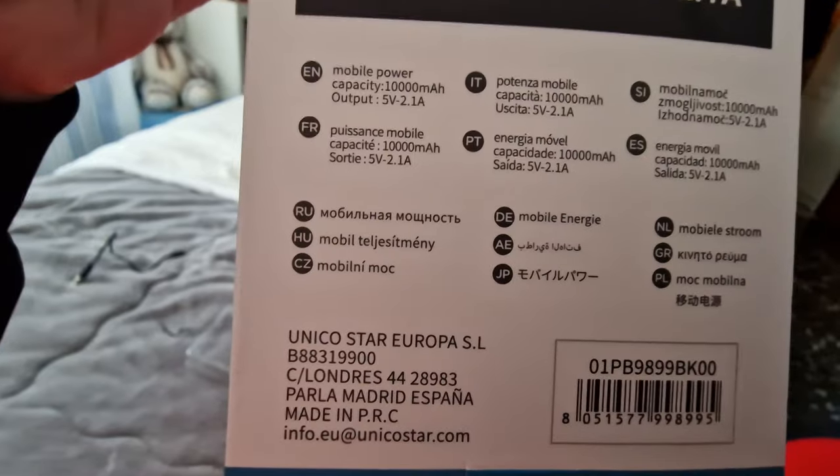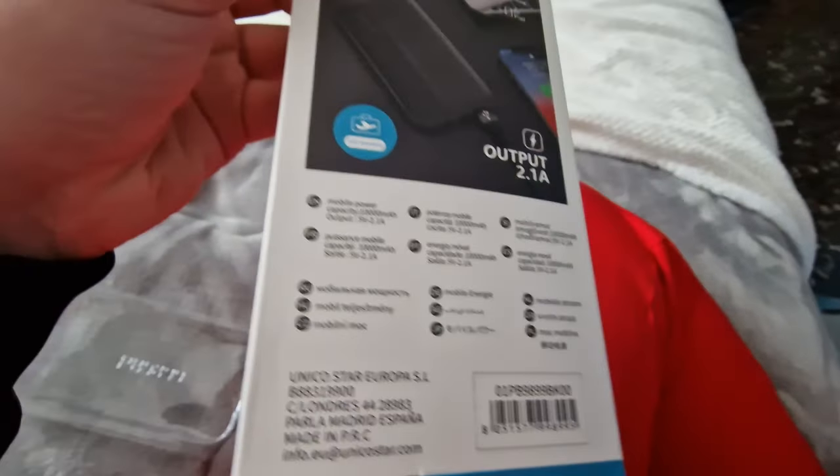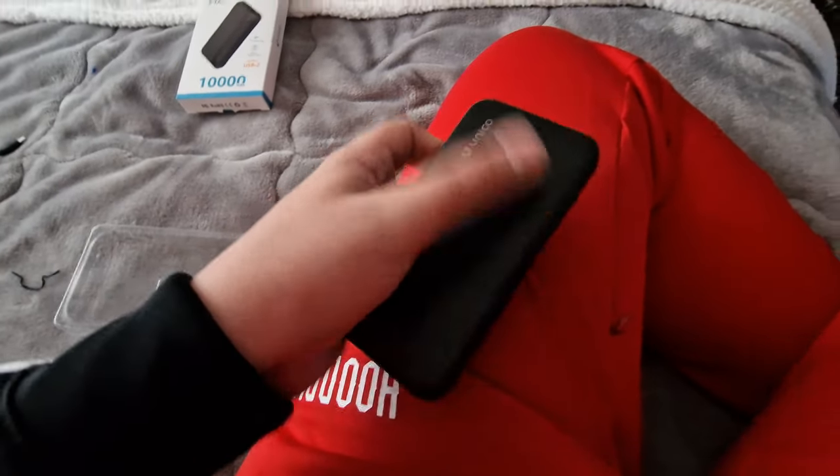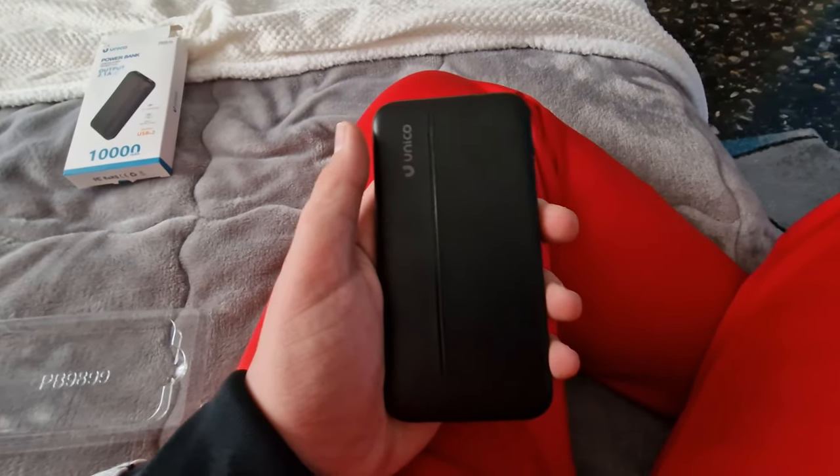So this is the box. This is the power bank. So bye guys.